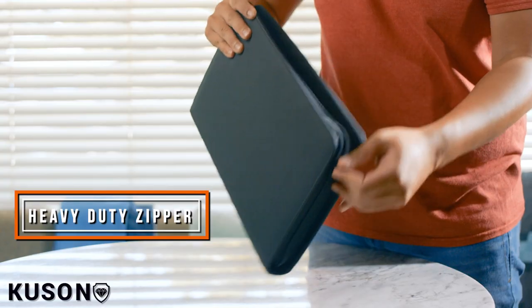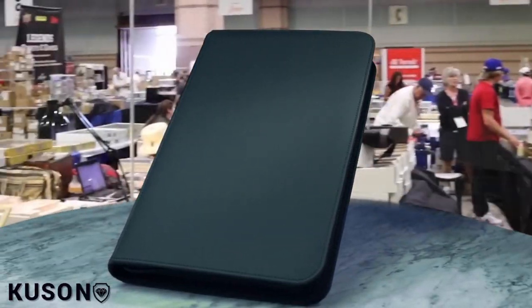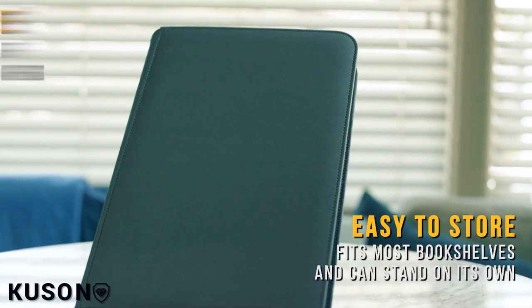And finally, our binders come with a heavy-duty zipper to keep your cards snug and secure. We're not just launching a binder — we're building a community of collectors who share your passion. By supporting our campaign, you're joining our collectors family.